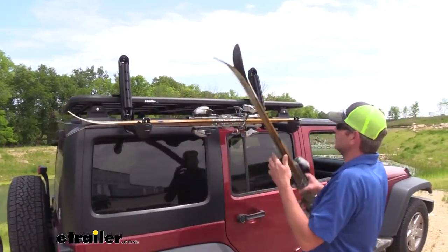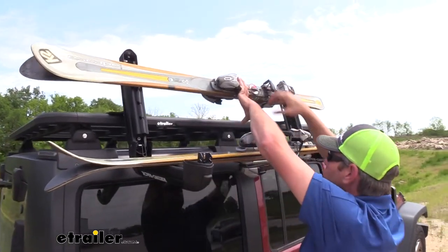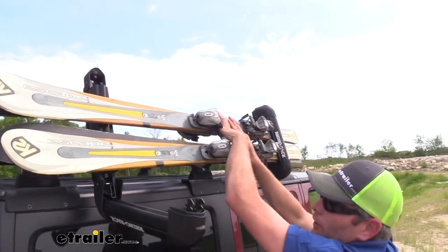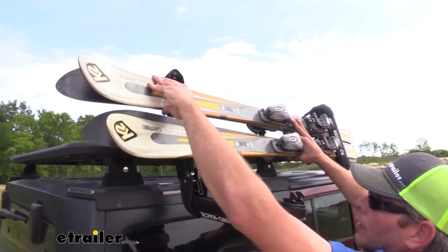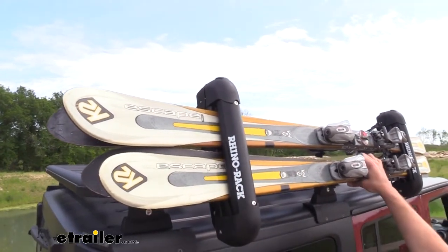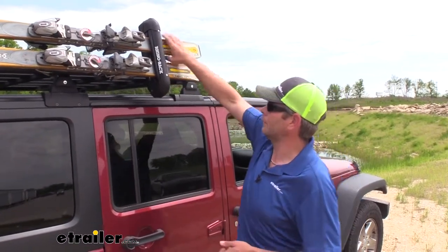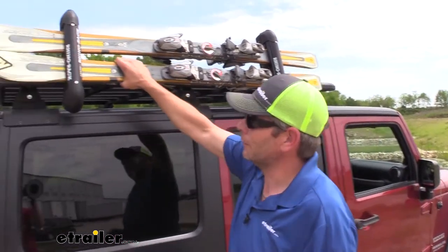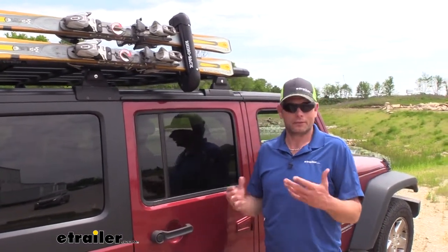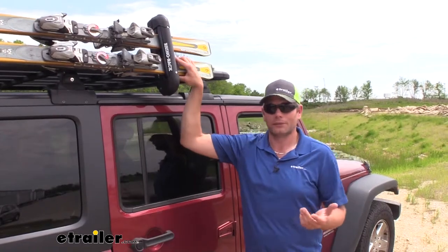As far as loading skis, it's going to be a little bit of a challenge with this on the angle like this. We can bring our first set up, hold those in place, bring our second set up, hold those in place, and then close both of those top covers. At that point just lock them up and we'll be ready to head down the road. Our skis are held in place really, really well. I don't have a whole lot of experience transporting skis — being from the Midwest we don't have snow-covered mountains — but these are held in place on this carrier just as good as any other ski carrier I've handled.